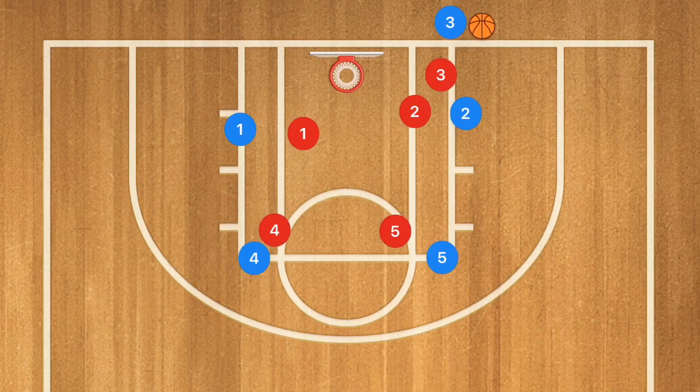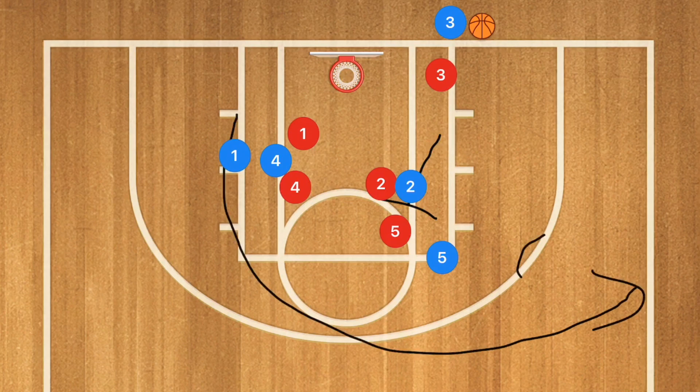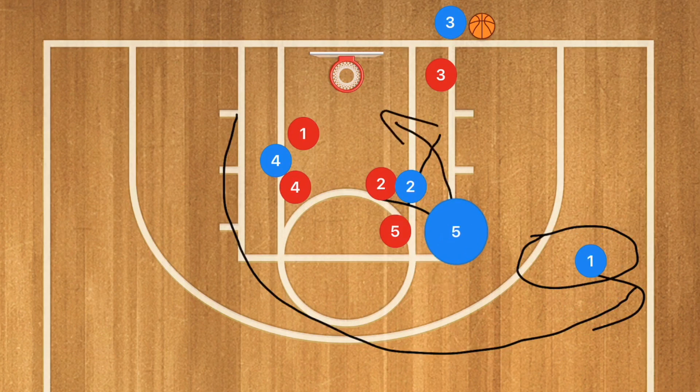So this is again against a man-to-man defense. What we are going to have is player two setting a screen up for player five and player four setting a screen down for player one. Player one is going to be using that screen, popping out towards the free throw line extended, and we're going to have player five pop down or cut down. We are looking for player three to pass to either player five or to player one.